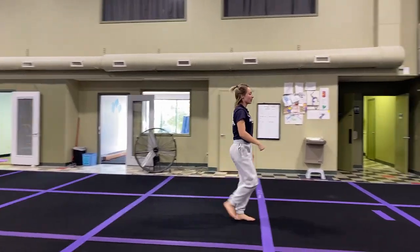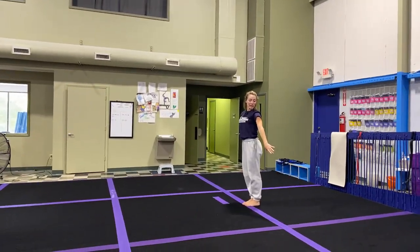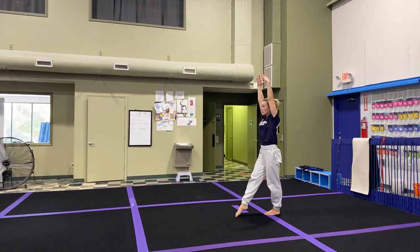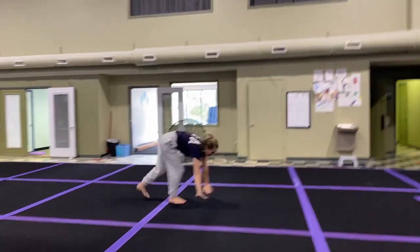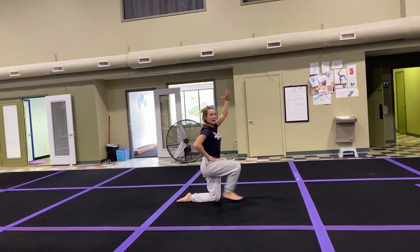Putting that first part all together. We're going to go: wait, wait, wait, pose, T, point, mountain climber, cartwheel, step together, backward roll to a pushup position, knees in, arms up, arms back, and pose.